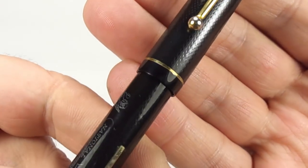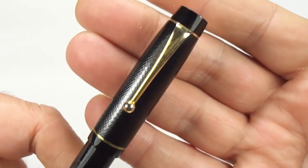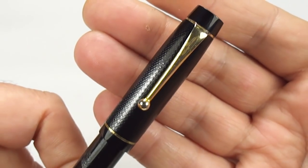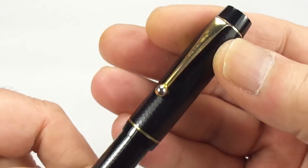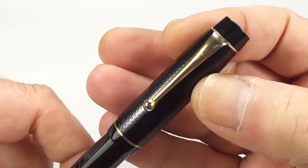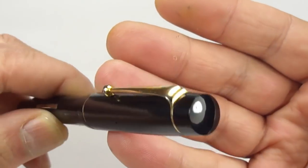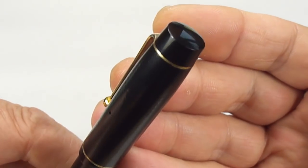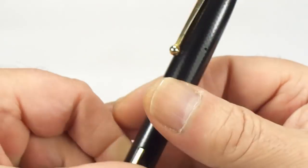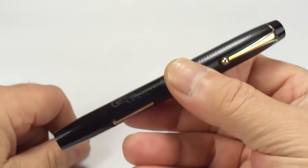If we take you to the cap, you can see it's got a very thin cap band to the bottom of the cap, and this ball clip to the very top. There's no logo or any name on the clip — it's just a standard clip to the very top, and it's got this slightly domed cap stud to the very top of the cap. All in all, a lovely handsome fountain pen.